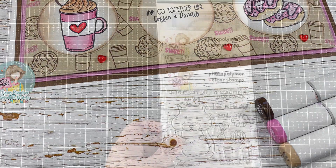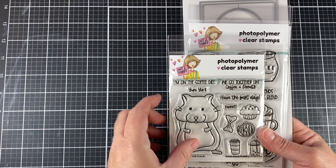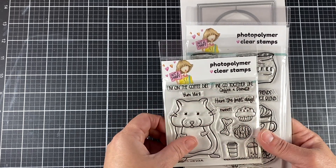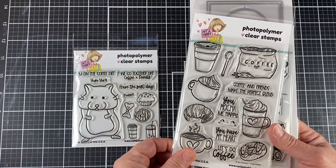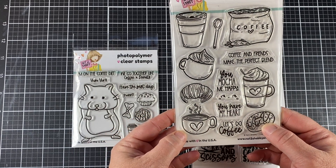It features the stamp sets that were released in May with the coffee theme. The first one I'm using today is Yum Yum. Unfortunately — or yay — because he's so popular and cute, he has sold out in the stamp form.